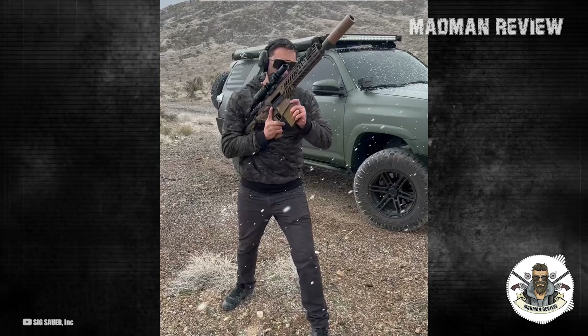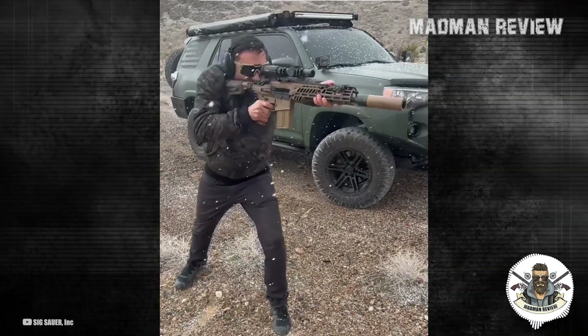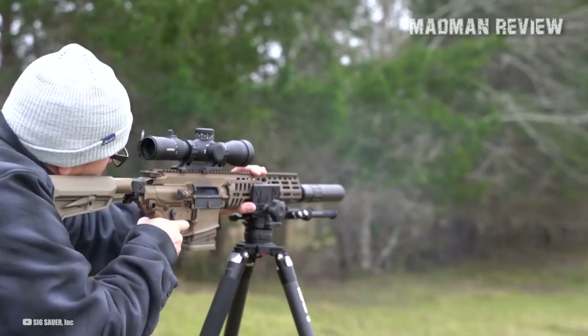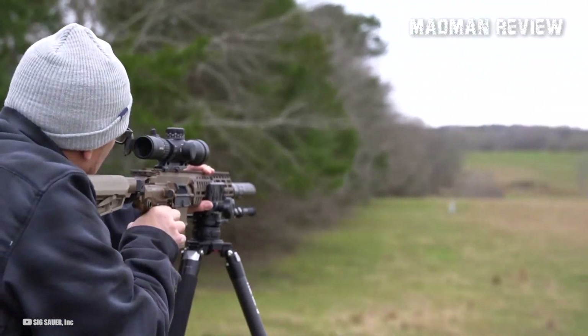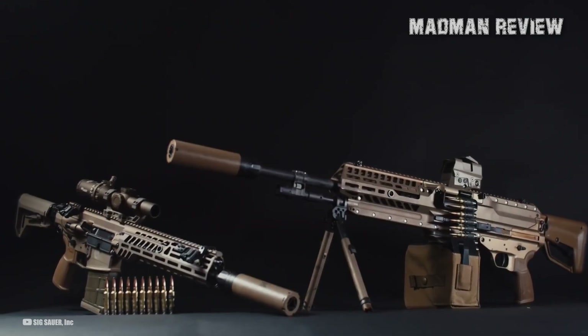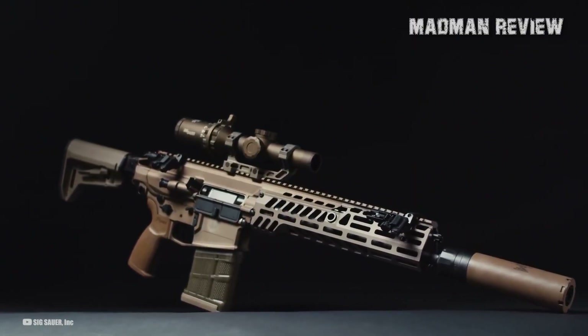Another issue pertains to the weapon's sight. The Vortex XM157, which may have crucial components manufactured in China, is certainly not an auto-aiming sight. For assured hits, the shooter still needs to manually ping the target. This takes away valuable seconds and renders shooting with 100% accuracy on the fly — as visualized under the program to justify the reduced available round count — an absolute fantasy.